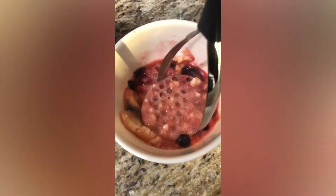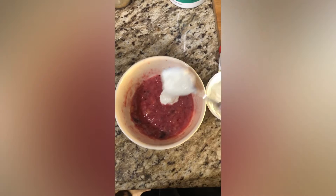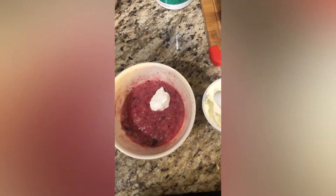So you're going to go ahead and smash these up. The berries are great for antioxidants, the bananas are great for potassium, and the yogurt is great for calcium.